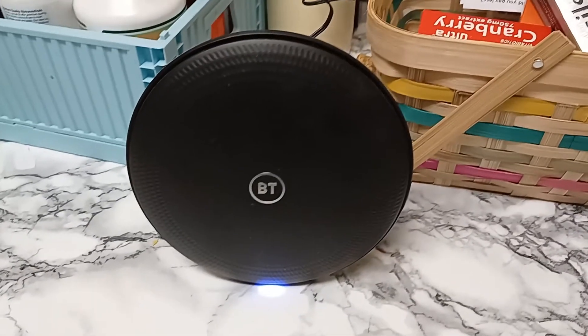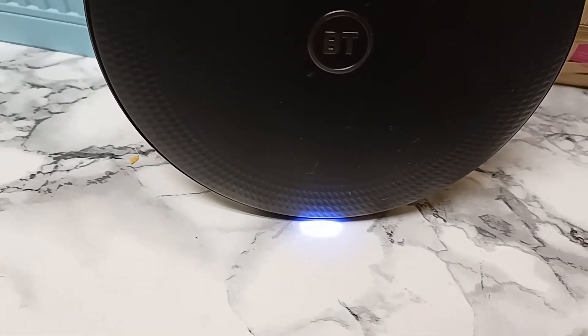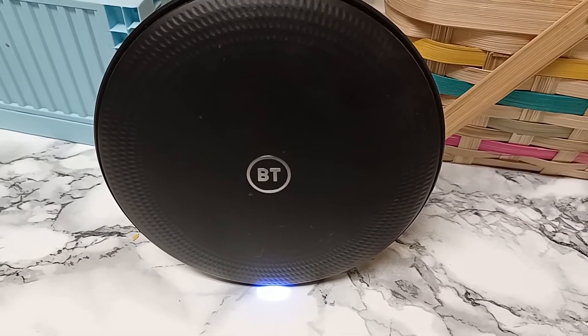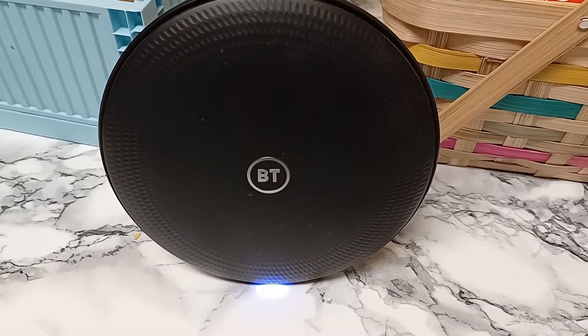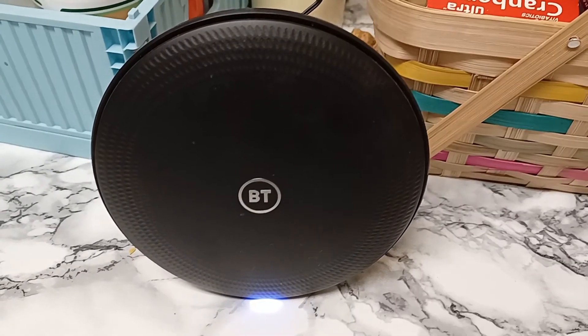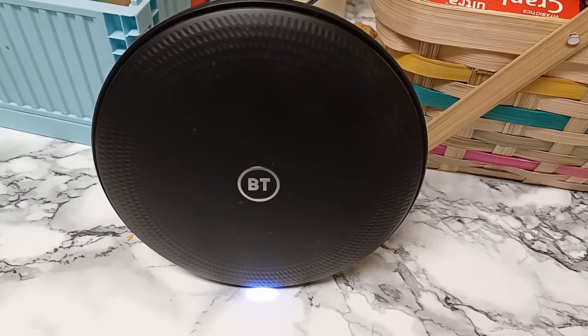I've just literally plugged it in in my kitchen and instantly just the blue light. It turns out all I had done was not initially pair it. The people at BT didn't actually help me with this, but their YouTube video did. Looks like it's set up — now I've got to test the Wi-Fi.